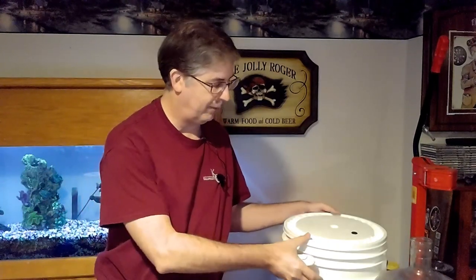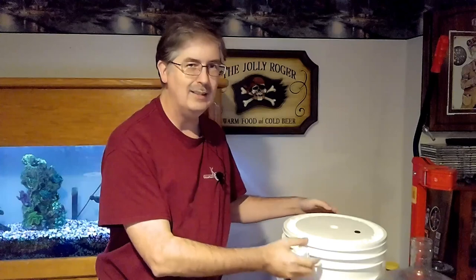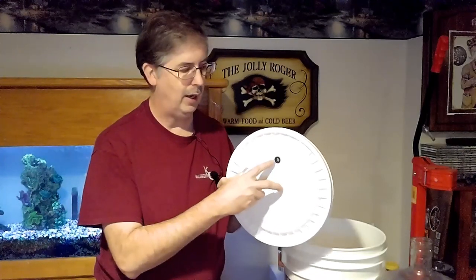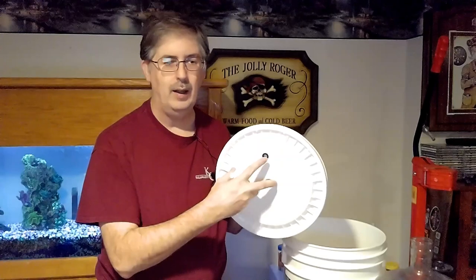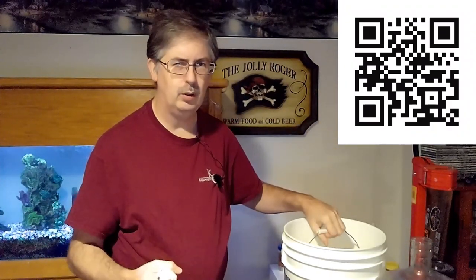First let's look at equipment you won't have to keep replacing. First are brewing pails — here's my five gallon ale pail. When you get these, make sure you get one with a lid and with the rubber grommet in the side, because that's where you put your airlock. If you're just starting out and not sure what you want to do, use a two and a half gallon pail so you won't have as much invested when you start.